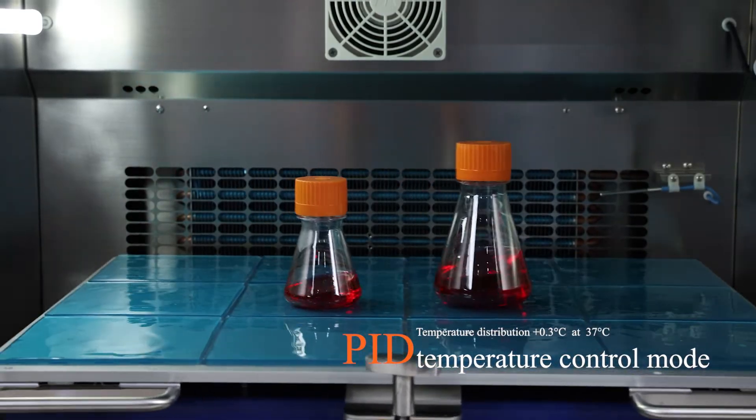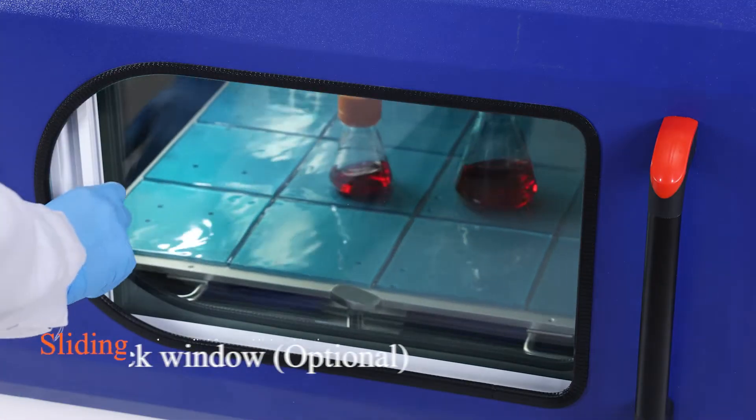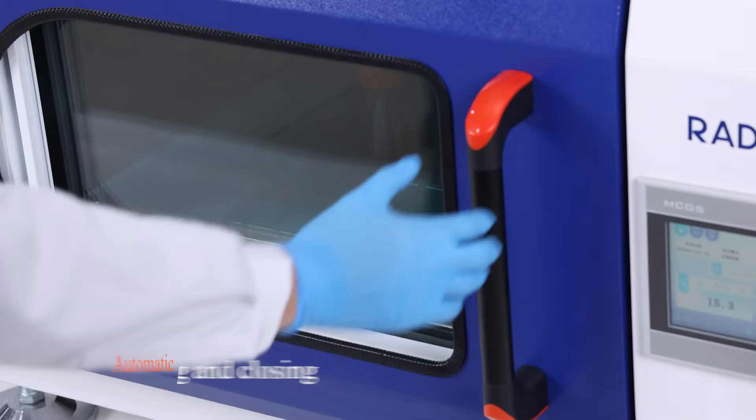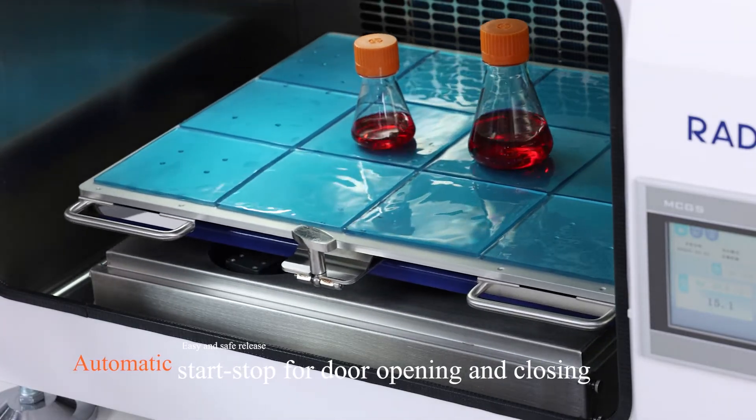Precise temperature control mode with temperature distribution of ±0.3°C at 37°C. Sliding black windows can be supplied for light-avoiding cultivation. Automatic start-stop for door opening and closing, with easy and safe release.